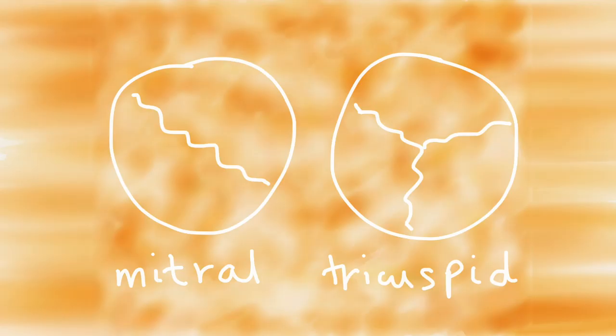On the left side of the heart, between the left atrium and the left ventricle, we have the mitral valve. The mitral valve has two flaps or cusps, and it's called the mitral valve because it apparently looks like a bishop's hat, which is called a mitre — so mitre, mitral valve.